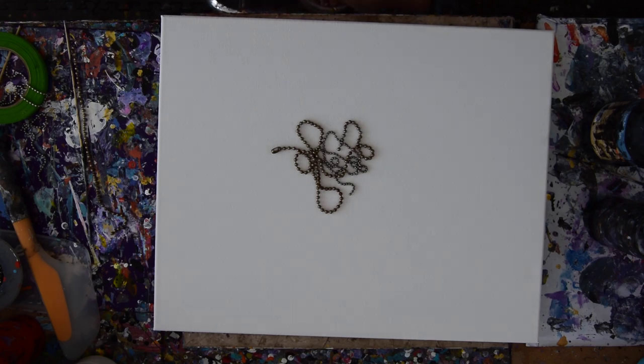Hello again, it's Priscilla Batzel in Springfield, Florida at Expressionist Art Studio Gallery in the backyard, and thank you for joining me.